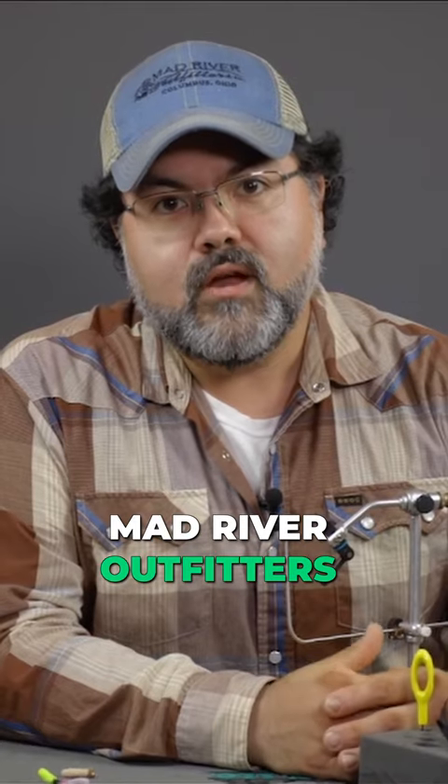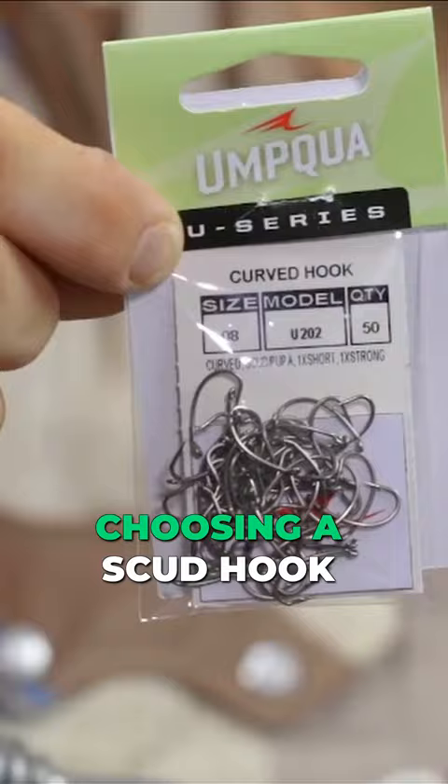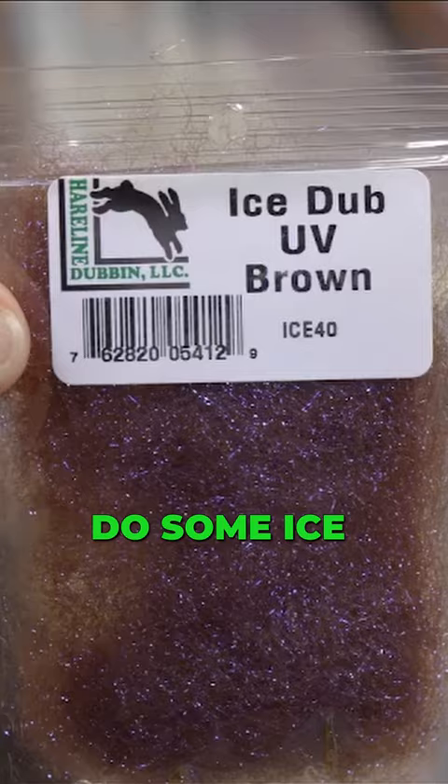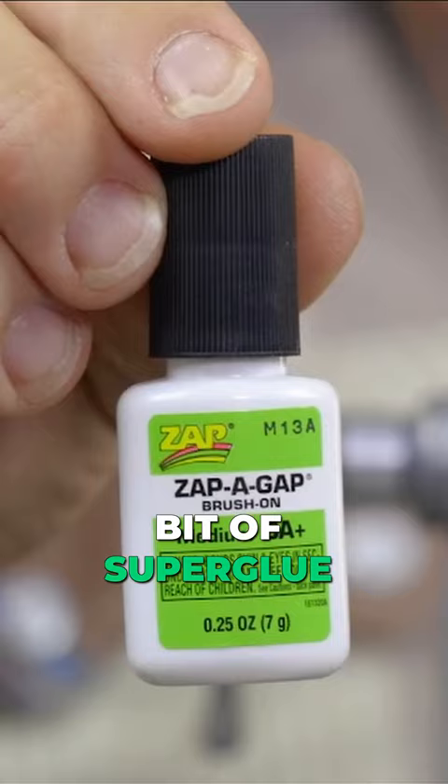Hi, I'm Ryan with Mad River Outfitters. Today we are going to work on the two-minute mop fly. First you need a hook — choosing a scud hook — go with a bead, this one's in black nickel. You need the mop chenille, and then for the collar we're gonna do some ice dub. Then you're gonna need a little bit of superglue or zap-a-gap.